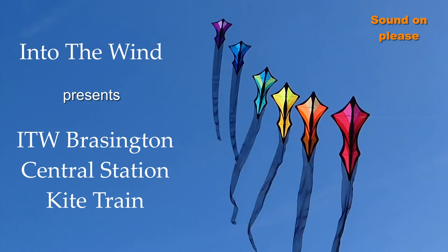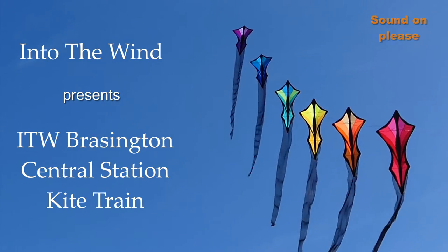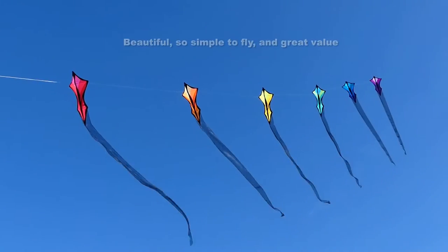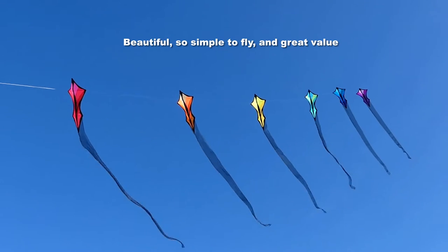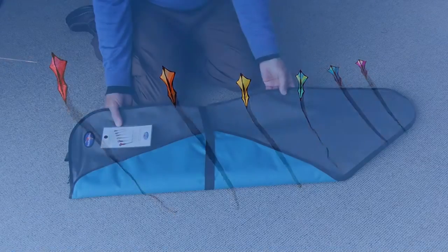Into the Wind presents the Brasington Central Station Kite Train. This beautiful item, designed by Robert Brasington in Tasmania, is very simple to fly and offers amazingly good value.